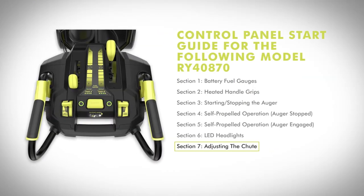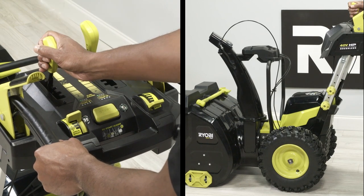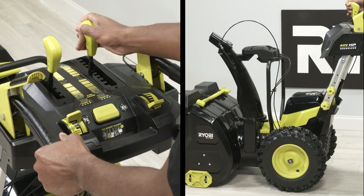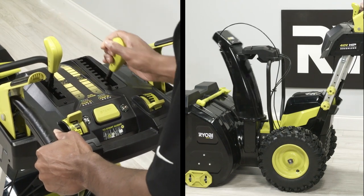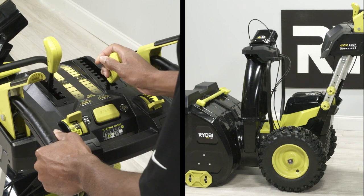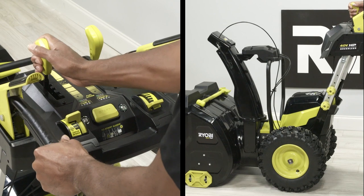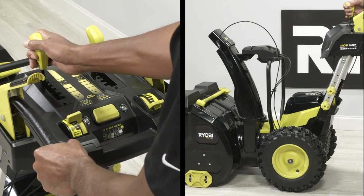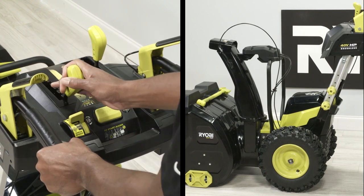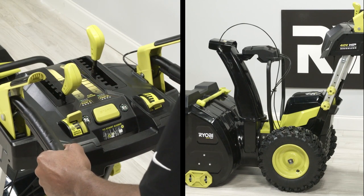Adjusting the chute. The chute rotation is the right lever and the deflector angle is the left lever. Push the chute rotation lever forward to rotate the chute to the left. Pull the chute rotation lever back to rotate the chute to the right. To adjust the distance the snow is moved, push the deflector angle lever forward to tilt the chute deflector up and increase the distance the snow will be thrown. Pull the deflector angle lever rearward to tilt the chute deflector down and decrease the distance the snow will be thrown.